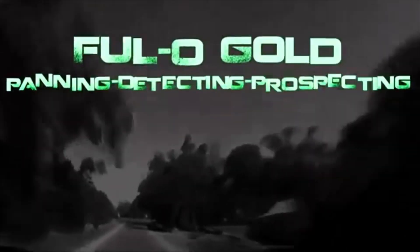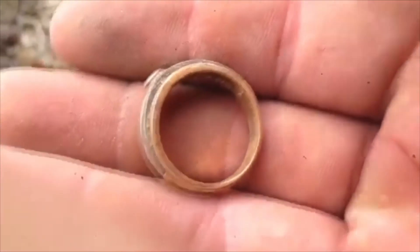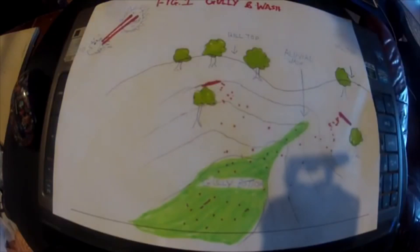So there's a brief history about sluicing — how it was done back then — and you can also see the similarities with the modern sluices used today. If you like this video, give it a thumbs up and a share. If you want to see more videos like this, just let us know in the comments. Thanks guys, this is Floy Gold.